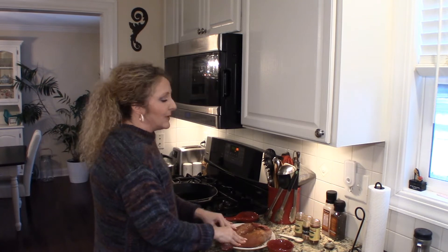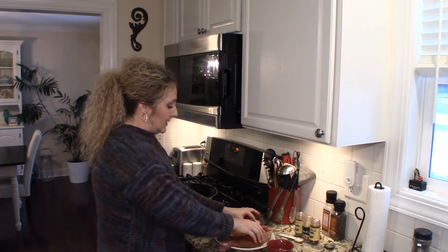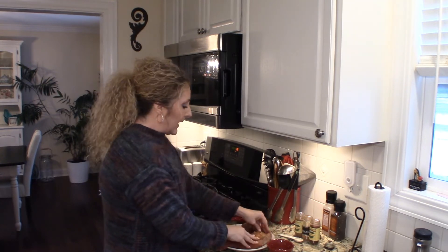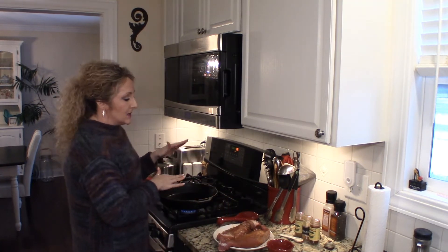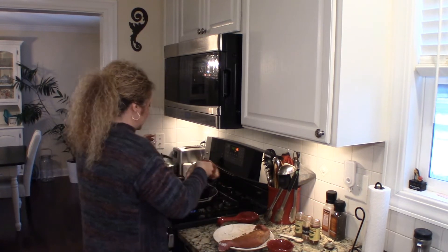Now these seasonings can be adjusted to taste. If you like the flavor of cinnamon, by all means you can up the amount. I like a little bit of cinnamon in my island flavored dishes, but not a lot, so I cut back to about a half to three quarters of a teaspoon. You can adjust the seasonings to your liking. In my pan I have about a tablespoon of olive oil and we're going to give our tenderloins a nice sear.